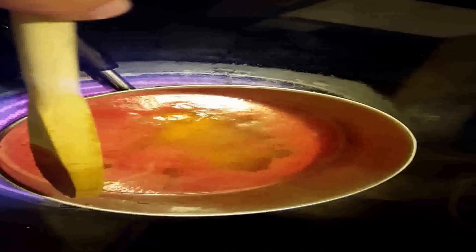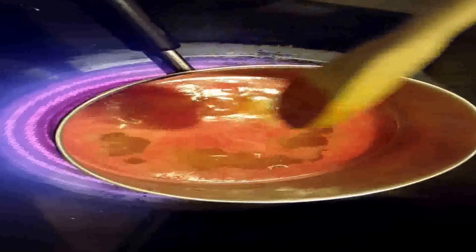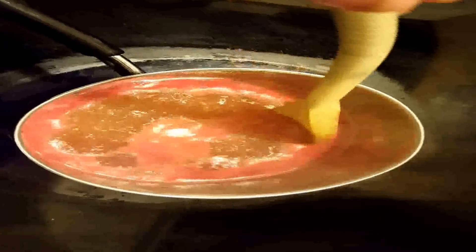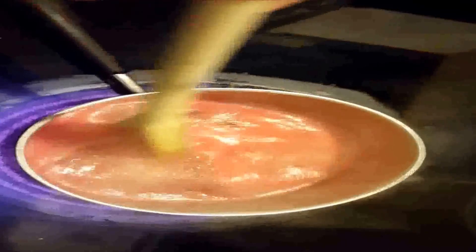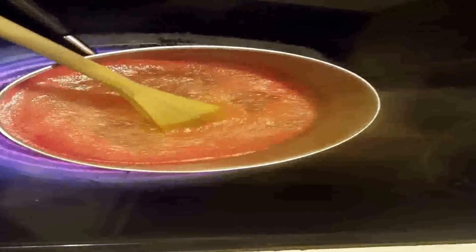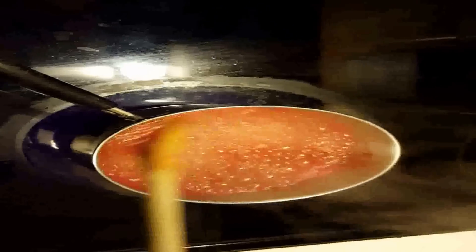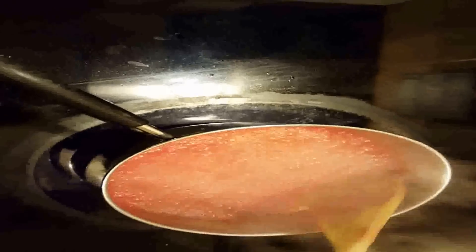Look at all the sugars separating - it's kind of cool. It's getting really thick and bubbly. I can start seeing like the chunks, I guess, of what was left in the watermelon. We're gonna keep boiling it away until I can see something that looks a little different.